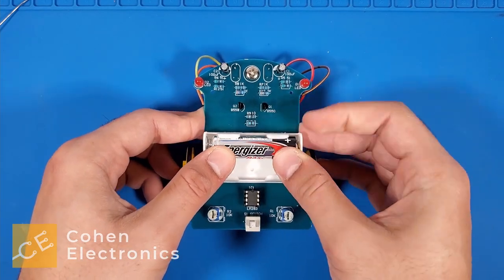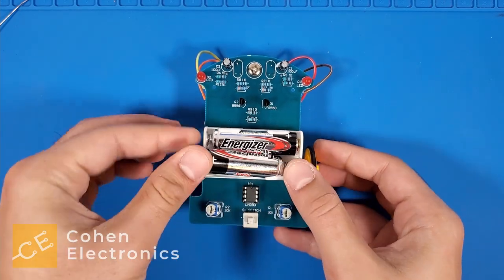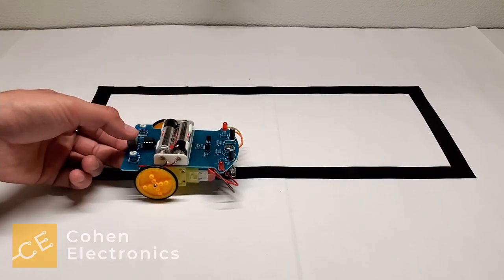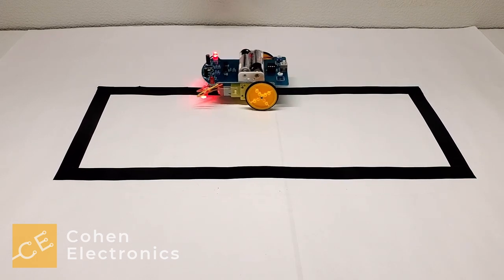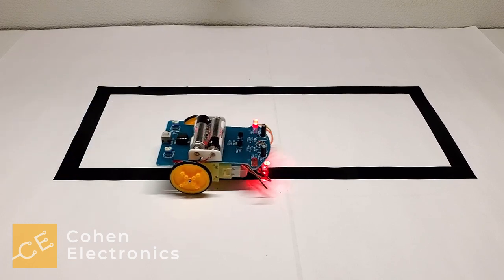Lastly, insert some AA batteries. Congratulations! You've now built your line follower robot. Use 2 cm black electrical tape to create custom tracks for the robot to drive on.